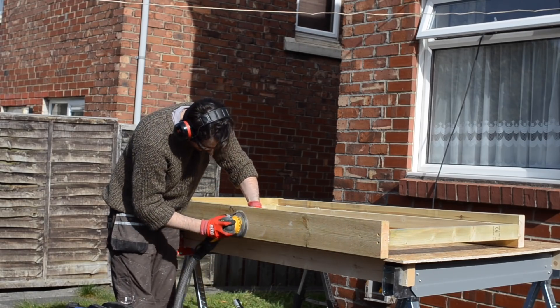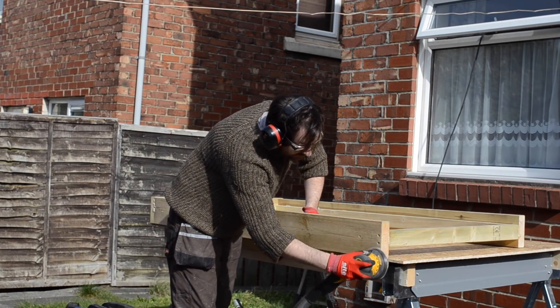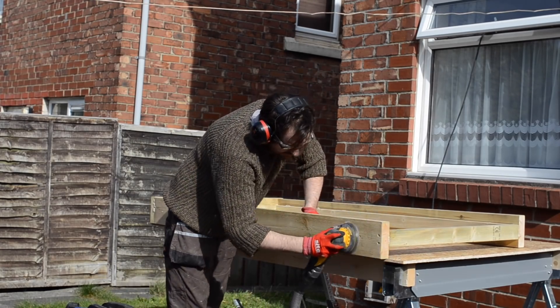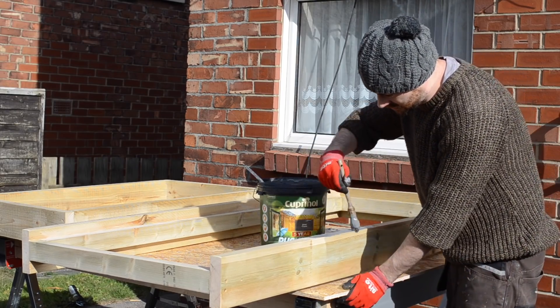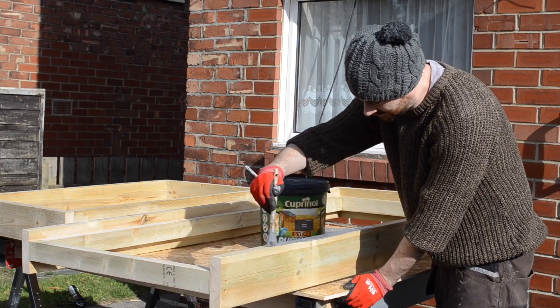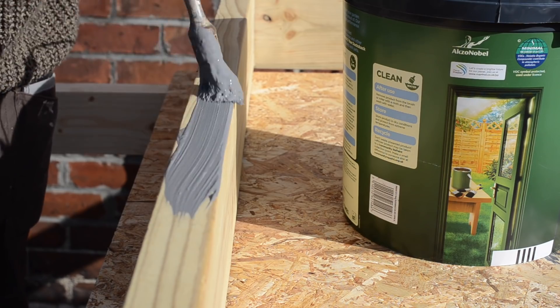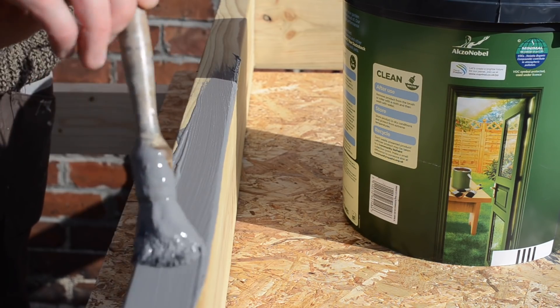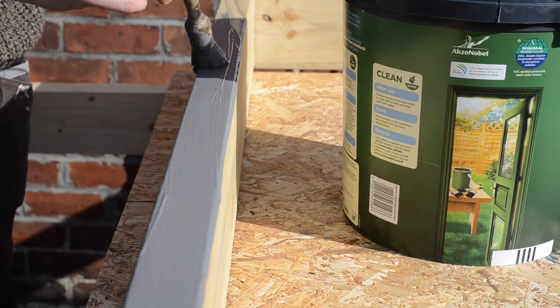I give it a quick sand down as there are a few rough pieces on this timber and some markings on it. I'm doing this because I want to paint the whole workshop. I thought it would be easier to paint the frames for the windows and the doors when there are no windows or doors in them — I don't have to worry about masking anything up or cutting in. I eventually want to paint the whole workshop but that might have to wait until next spring when everything's dried out, and I might even look at spraying it.